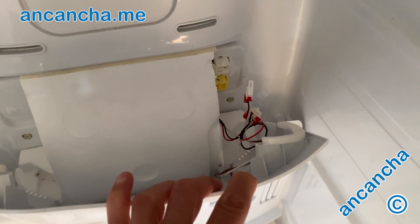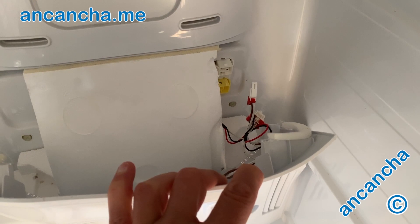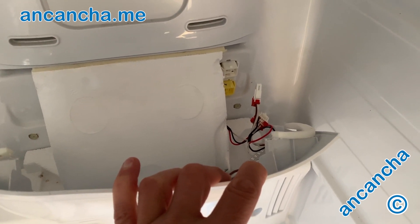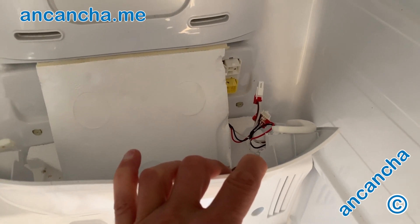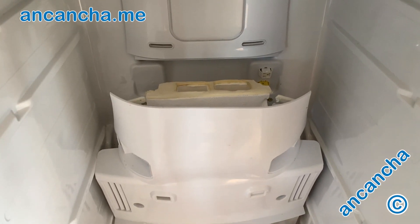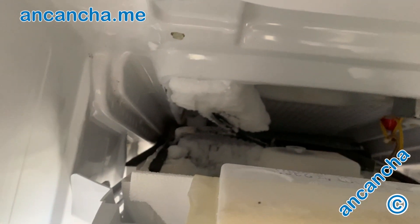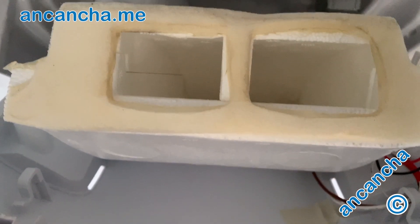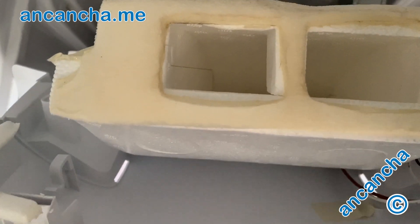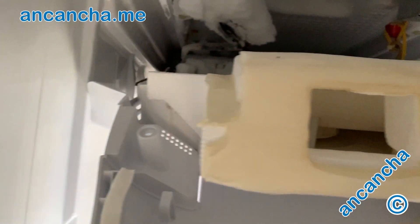These clips come off really easily. If you're having to force them at all, don't — they should come off really easily and they only go back on one way, so there's no issues. You don't need to label them. I did thaw this out a few days ago and I'm not sure why it's iced up again so quickly. But here you can see lots and lots of ice, so I'm just going to thaw that out again. The fan sits in here and I'm going to make sure it's all thawed out and everything can run smoothly.